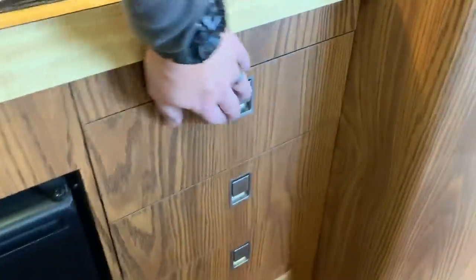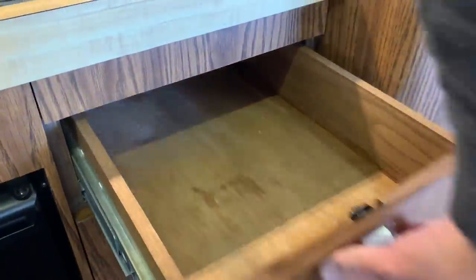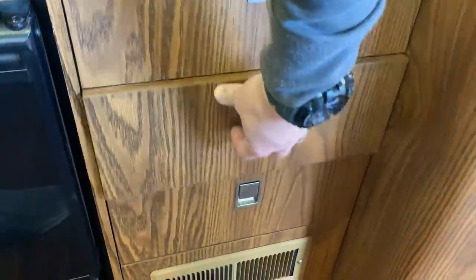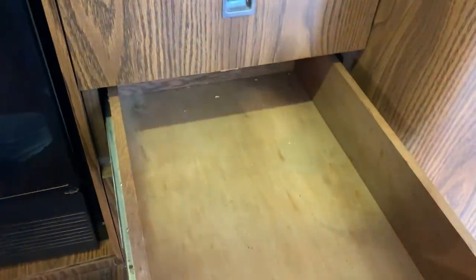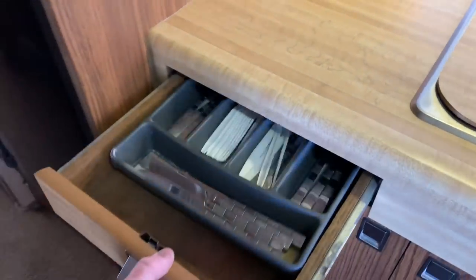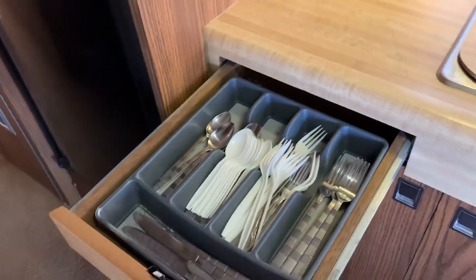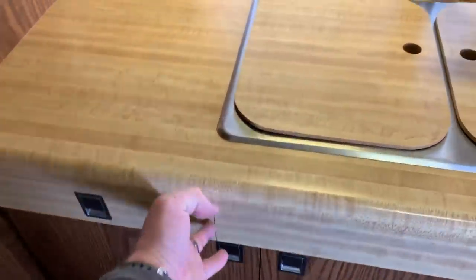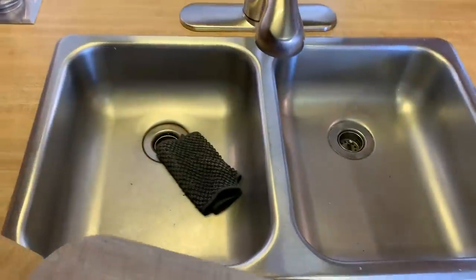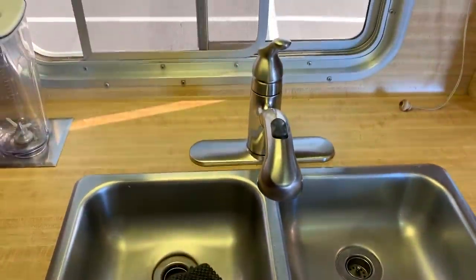There are more cabinets here. Built into the countertop is a silverware tray — that's pretty cool. And you've got your sink here. Sink is in great shape.